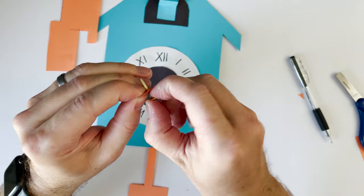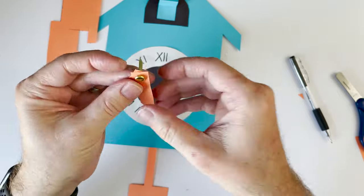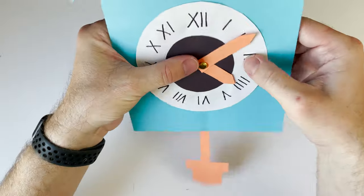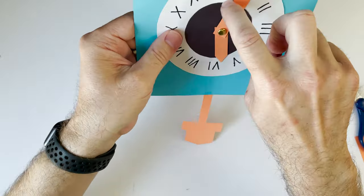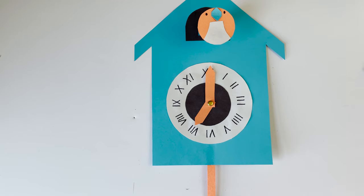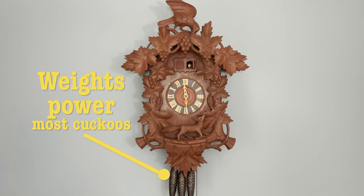It was a little tricky getting it in there — be careful, you don't want to rip it. I turned mine in a circle a little bit, then pushed it through and pushed down the tabs in the back. Now look — we have a clock! But we're not done yet, there is more.